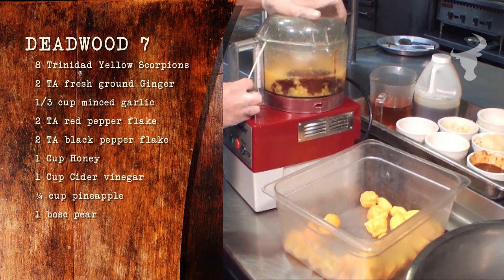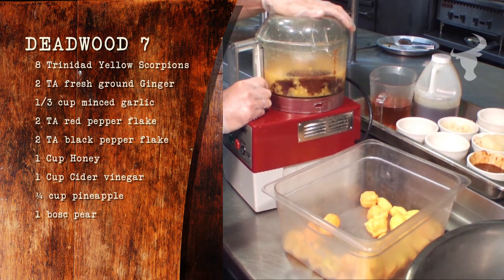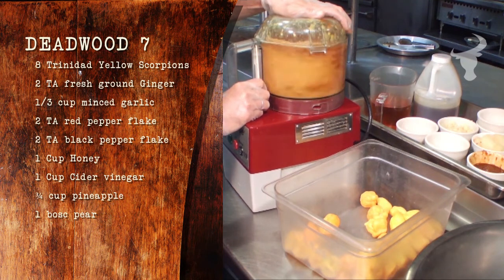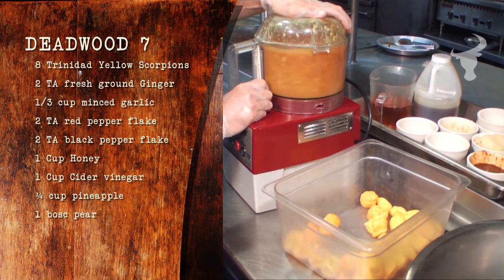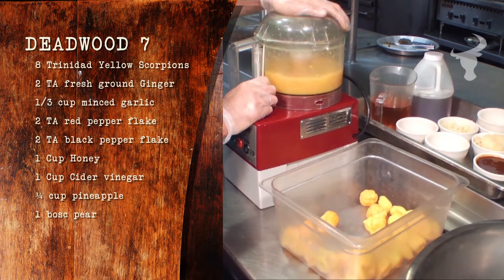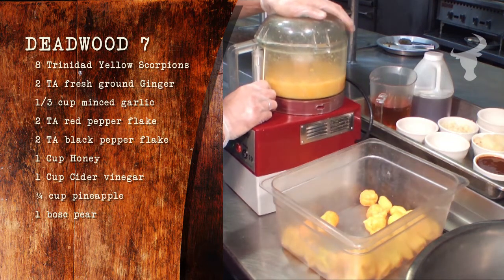Use eight fresh Trinidad Yellow Scorpions, two tablespoons fresh ground ginger, one-third cup minced garlic, two tablespoons red pepper flake, two tablespoons black pepper, one cup honey, one cup apple cider vinegar, three-quarter cup pineapple, one whole bosque pear, cored and stemmed.